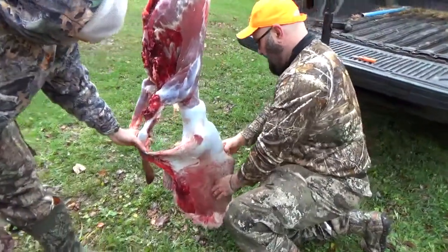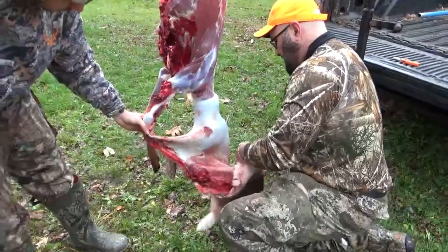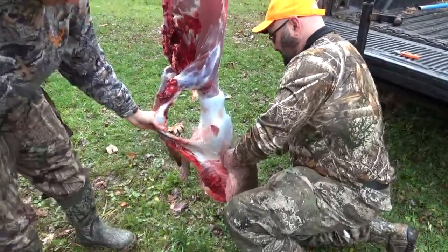Now we've worked around the wound here on the deer and now it's just kind of like taking a t-shirt off.